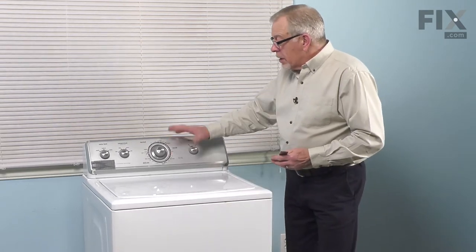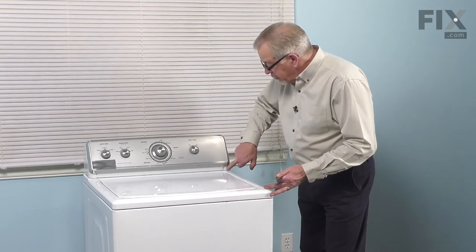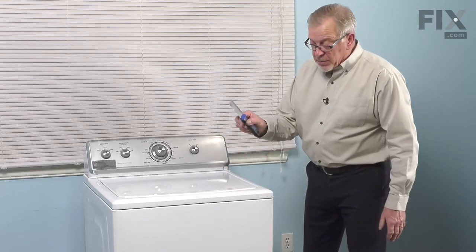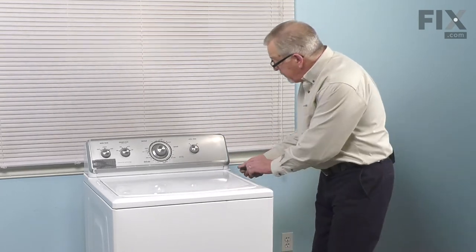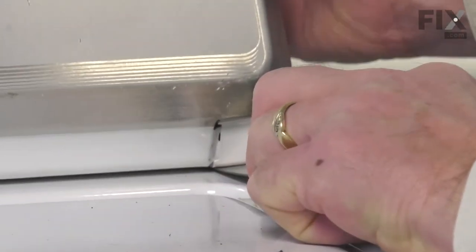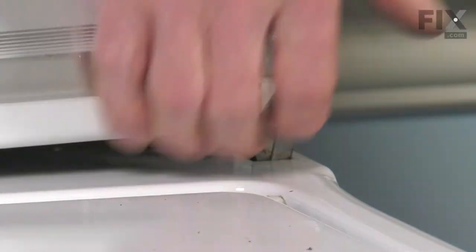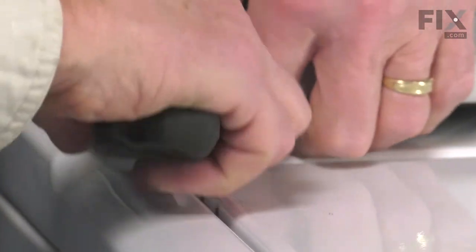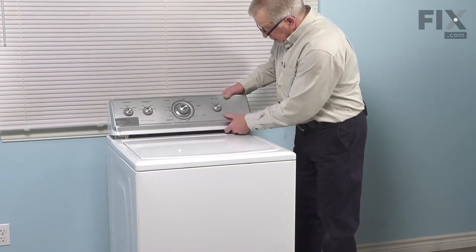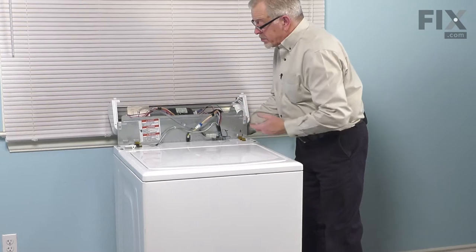Next we'll need to tilt that console back so that we can remove the cabinet. Your model may have screws that go down through behind the end cap, maybe on the back if there are no screws visible. Typically all we'll need is a thin putty knife — wind from the front and you'll meet resistance from the spring clip. Just depress that clip and at the same time rotate up on the front of the console. All we need to do is rotate that console backwards and it will support itself.